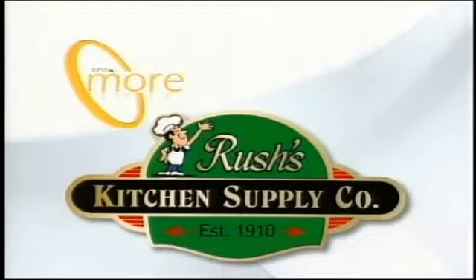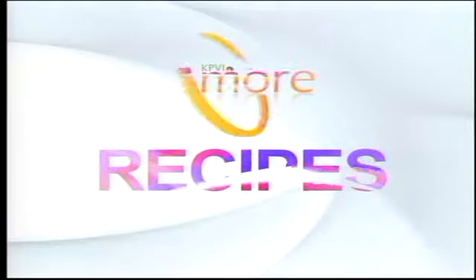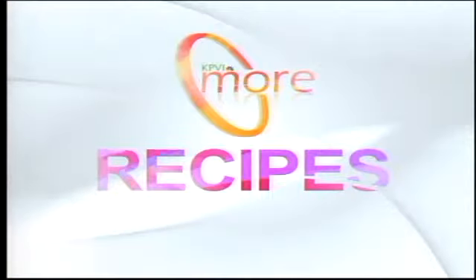This segment of KPVI More is brought to you in part by Rush's Kitchen Supply. Welcome back to KPVI More. Joining us again is Alex Constantino from Rush's Kitchen Supply in Idaho Falls. Thank you so much for joining us today.